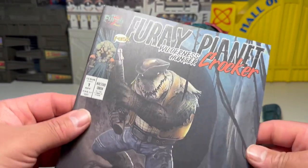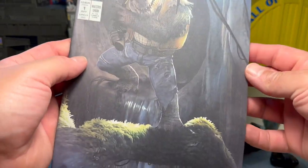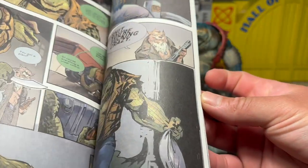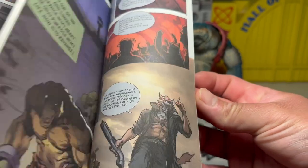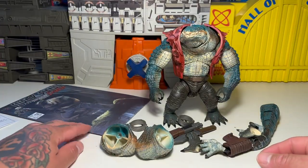He comes with a comic which drops an F-bomb on the cover, which is pretty hilarious. Fury Planet Wilderness Hunter Crocker. Comic book looks actually pretty good, not too bad. Should be an interesting read. Looks like just regular paper stock — not very glossy at all, just flat paper.